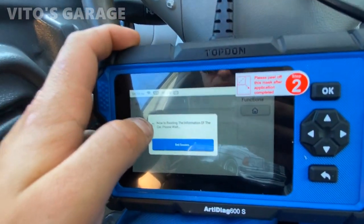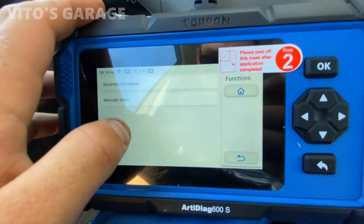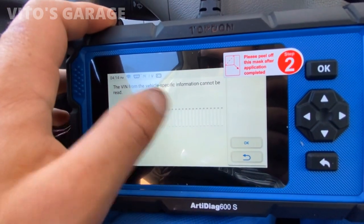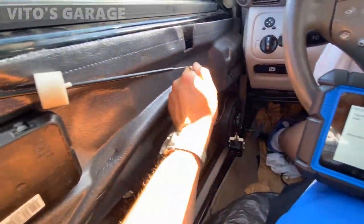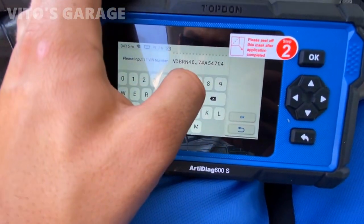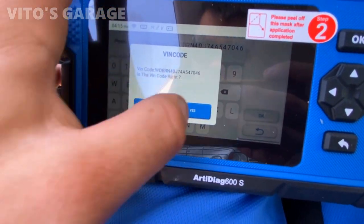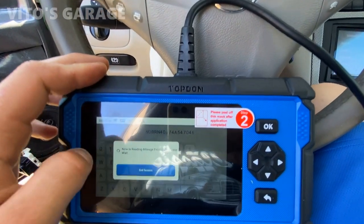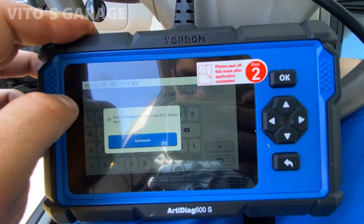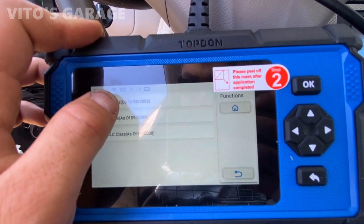We're going to do automatic search. You can't really live without scan tools for these newer cars — you need some type of scan tool. In this case, automatic didn't work so I'm going to have to type in the VIN number manually. Here's the VIN number entered, and now it's trying to connect. Selecting up to 2003/08.